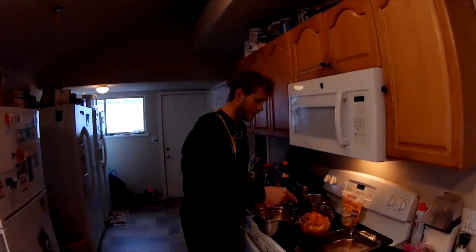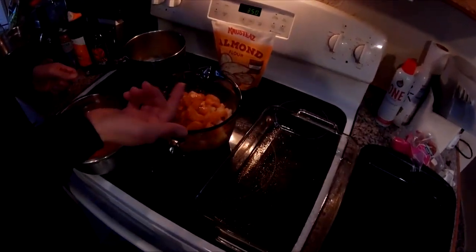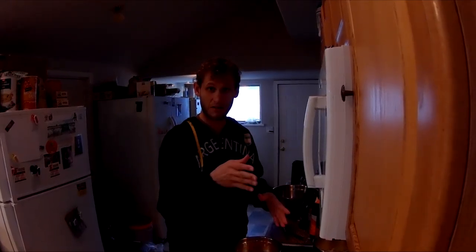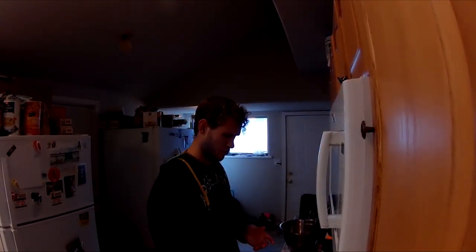I marinated some little — what are those called — micro oranges, whatever those are called. These were grown on the Nevada slopes of the Sierra Nevadas. They're fresh picked. So that's pretty nice. I just put some spices on them and some sweetness.